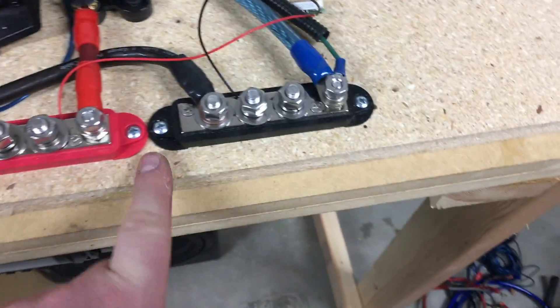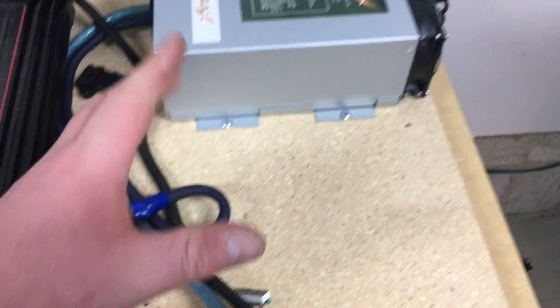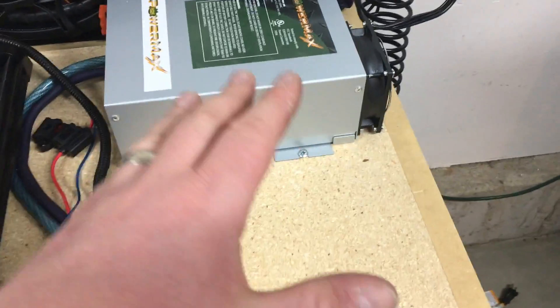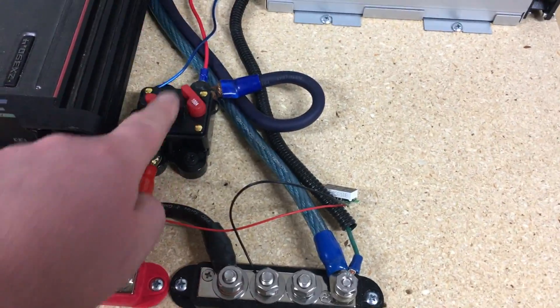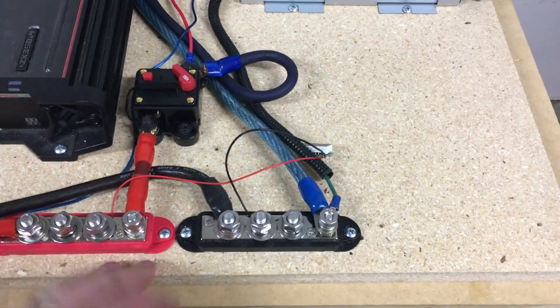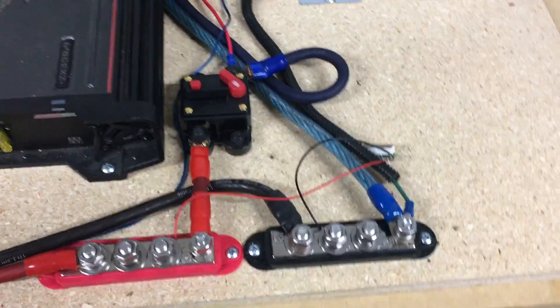The ground side from our power inverter goes directly to this distribution block — the black one. As soon as we get our battery, it'll go inverter to the battery, and then battery through the circuit breaker to our distribution in that order. But for now this is fused with this circuit breaker — it's a hundred amp circuit breaker.